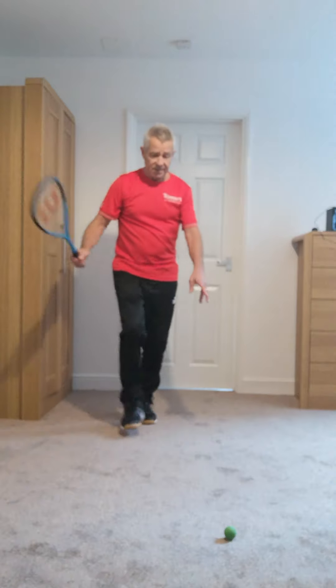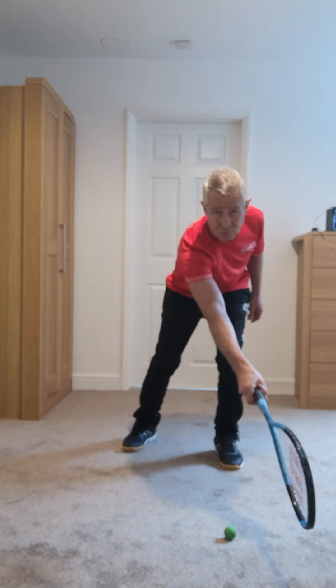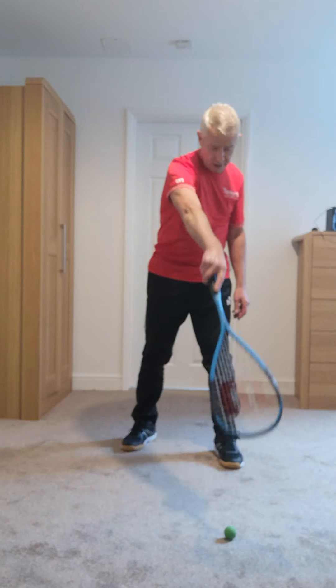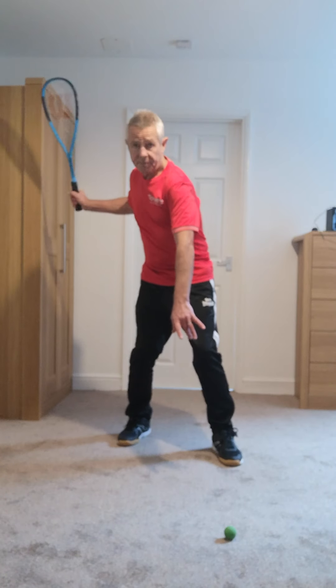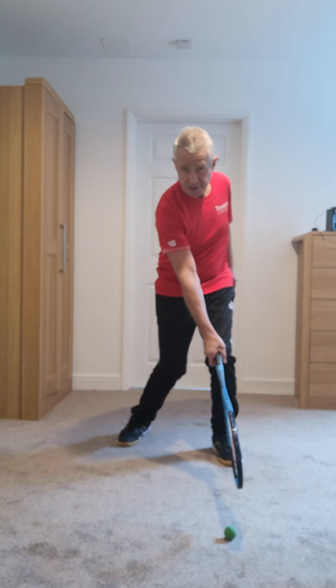Feet comfortably placed — we do not want to be in that full lunge position unless we have to be. So feet comfortably placed here, also that spacing between our body and the ball. So sideways on in here, racket back, looking to strike that ball for a straight drive at the top of the bounce opposite the front knee.